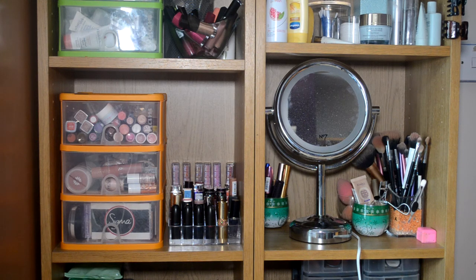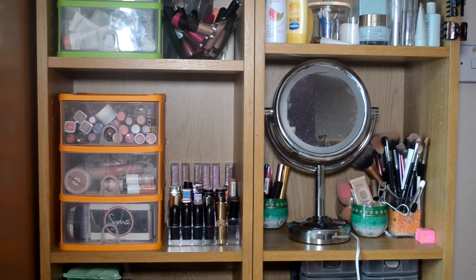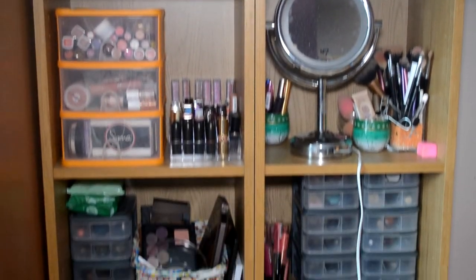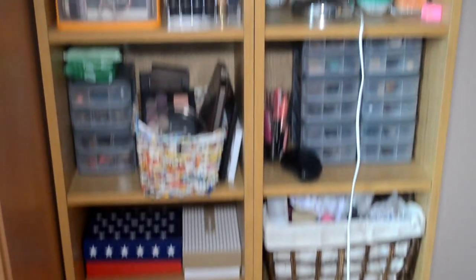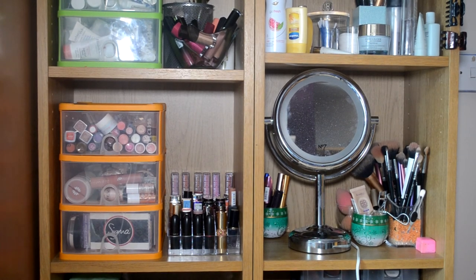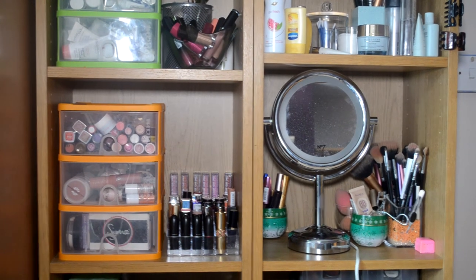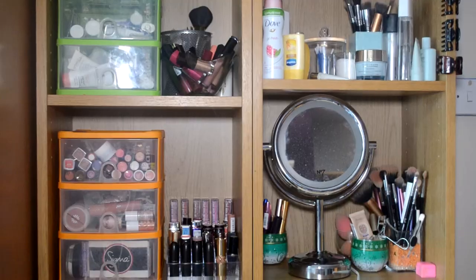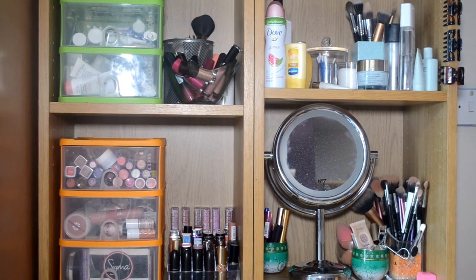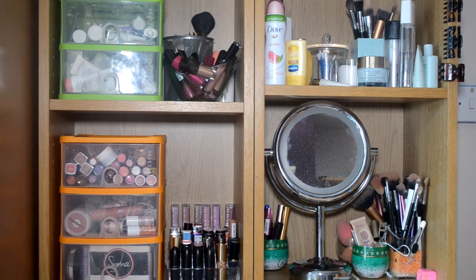Hey guys, today's video is going to be my makeup collection and storage. I've been planning to film this for the longest time. This is just sort of the overview of my unit where all my makeup is stored. It's not really stored in the most ideal way, but this is kind of what I have to work with, and I'm happy with it. There's a lot to go through, so I'm going to be mainly focusing on these four sections and then these four down here as well. The rest are kind of random, and this video is going to be really long anyway, so I don't want to focus too much on them.